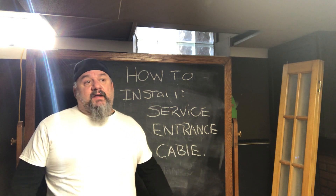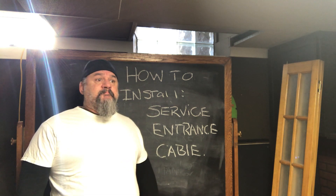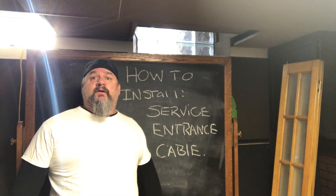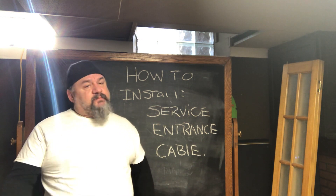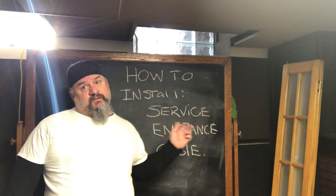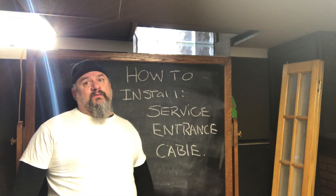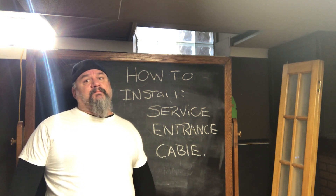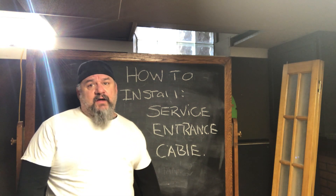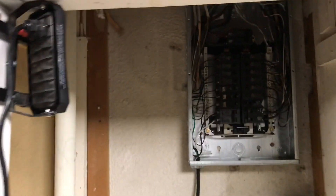I've managed to stay sequestered in the basement - beers and tacos are still flowing, so it is what it is. We're going to install service entrance cable today, and I'm going to start with the first step: set up the lights. We need some lights while we're landing that in the panel.